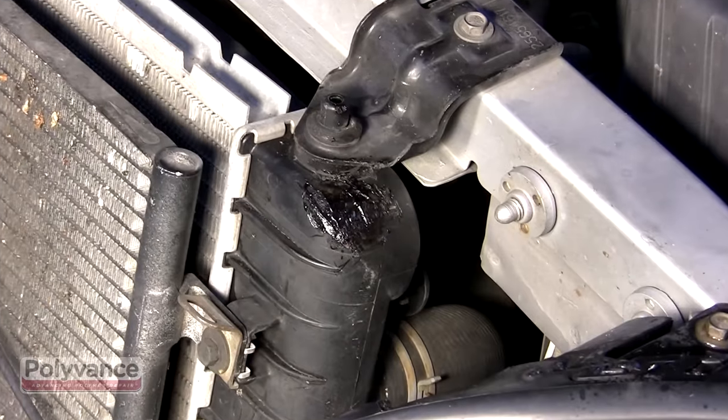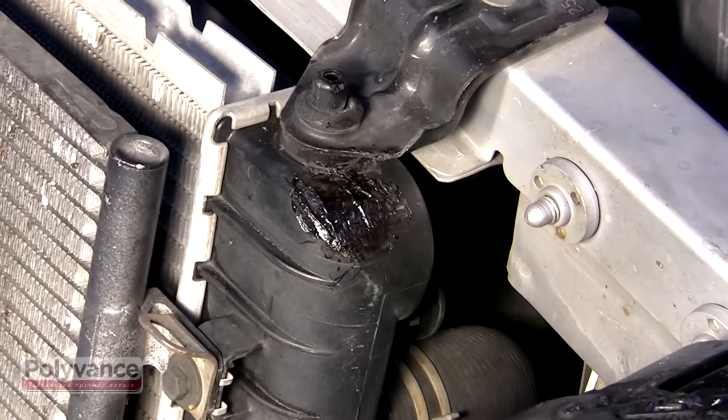When the repair is complete, allow time for the plastic to cool and re-solidify.